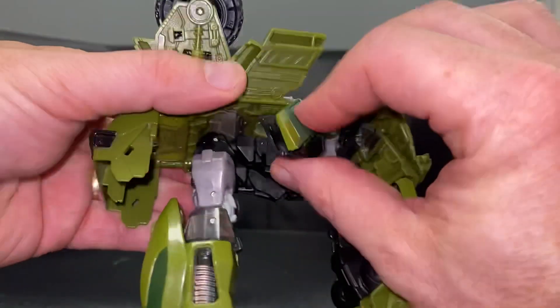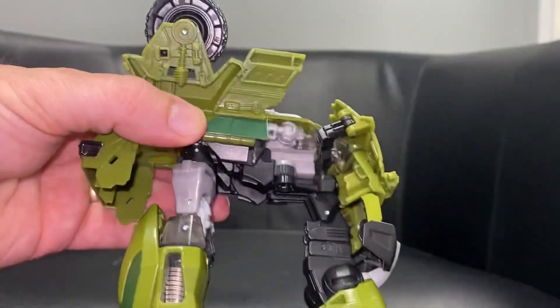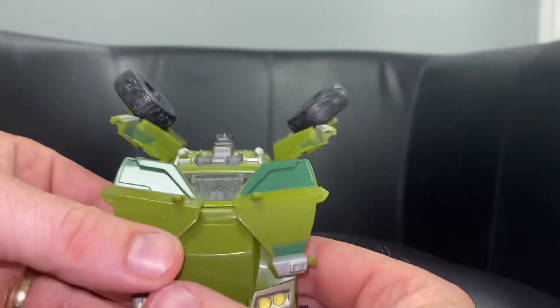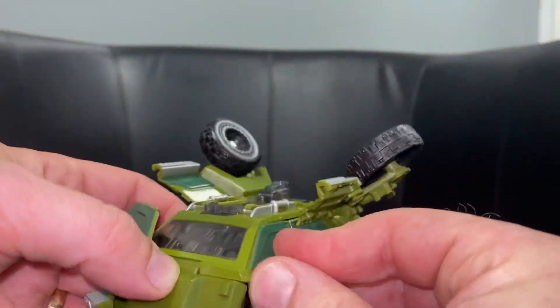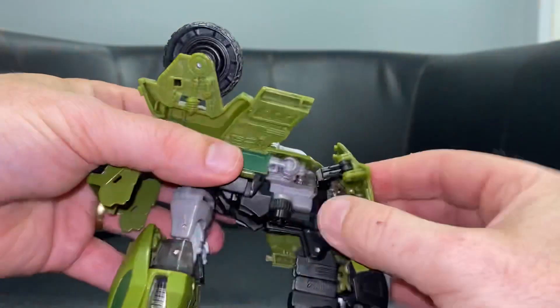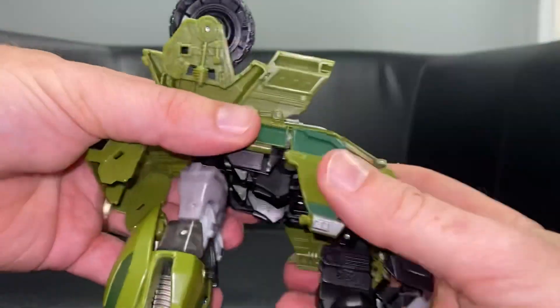It is a ball and socket so be nice and careful, then push that into position. We've then got what are the chest pieces and again we're going to do the same thing - bring this out, line it up and click it into place. Same on this side: bring this round, click it up, line it into place.